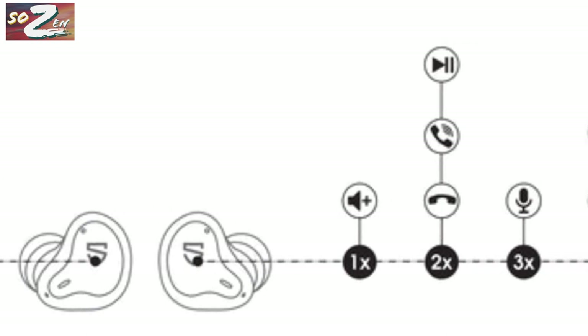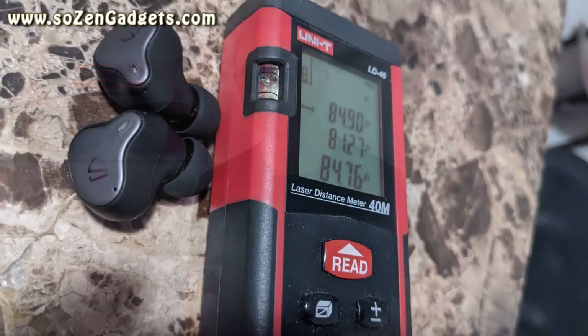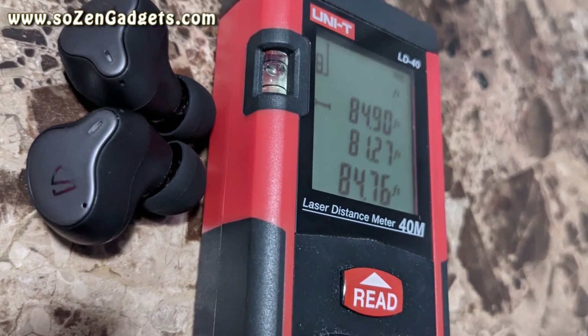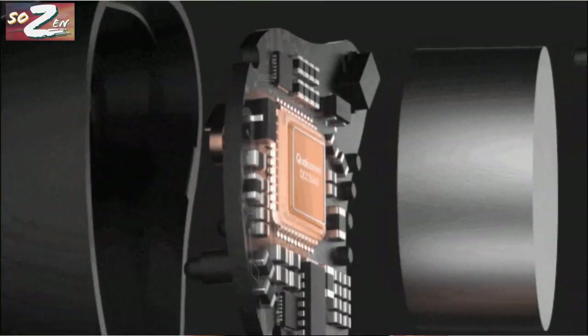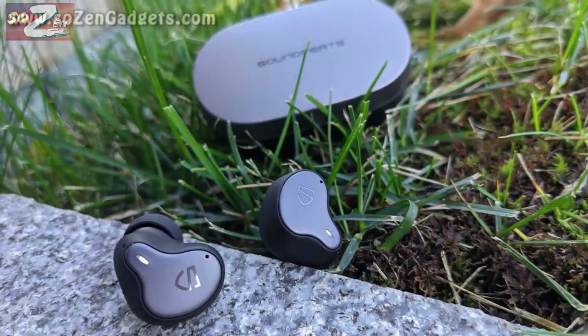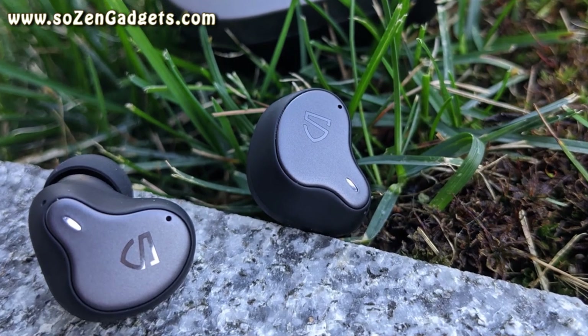I do not have the premium version of these. The Bluetooth range is also huge at 84 feet. These buds sport the latest Qualcomm QCC 3040 chipset, which features true wireless mirroring technology, meaning you should get a really strong skip-free experience. So far these have been excellent connected to my Pixel 4 XL. Both earbuds will work in mono mode, but they are not multi-point.